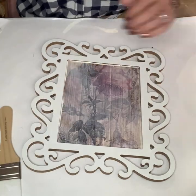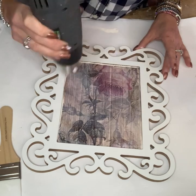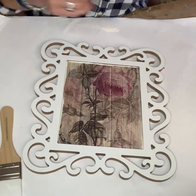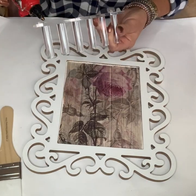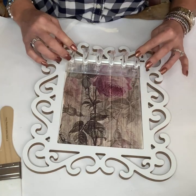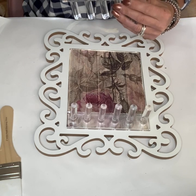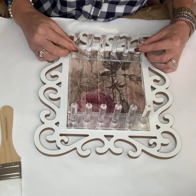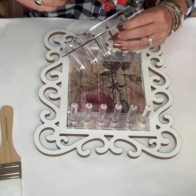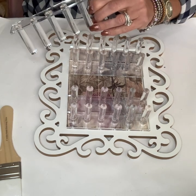I hit it with my heat gun just to make sure that it was nice and dry. After I had that all done, I took these acrylic ring holders that I found on Amazon — I have those linked on my website as well — and I just simply glued them on. I put the first two on the bottom and the top and then just worked my way to fill in the rest of the space. I ended up being able to use five of them and they fit perfectly across the 8x10 picture frame that I had found at Hobby Lobby.